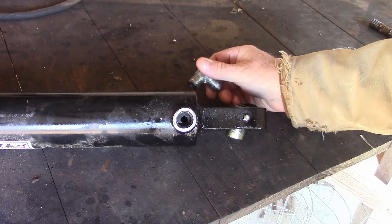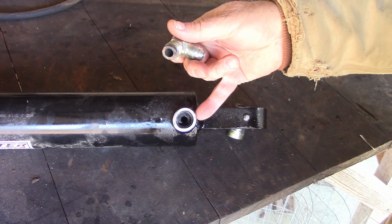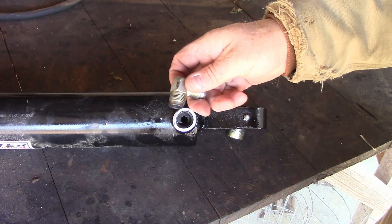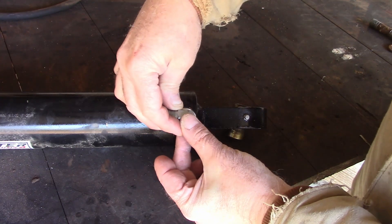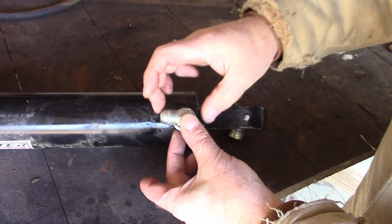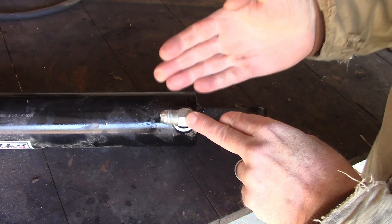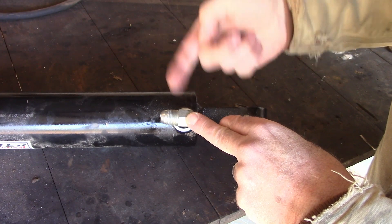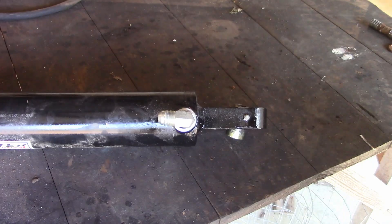I was left with the option of cutting this off and getting another one of these ports and welding it on there. But then I thought I'll just take the fitting, put it in there, and then weld the fitting in place. That should hold it, and if this fails on me I'll come back and cut this port off and put another port on. But that's going to be my first attempt at fixing it. So here we go.